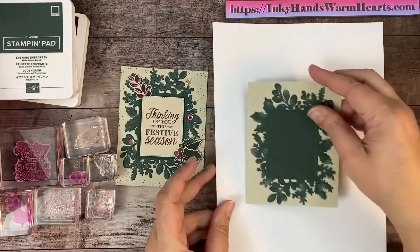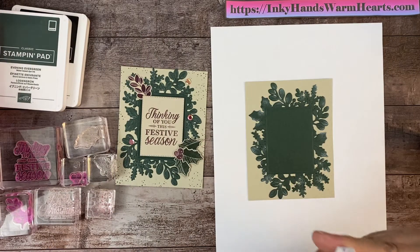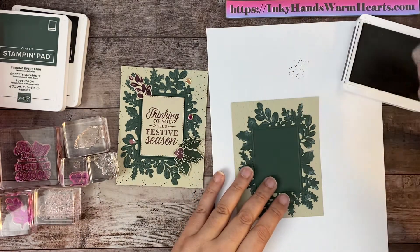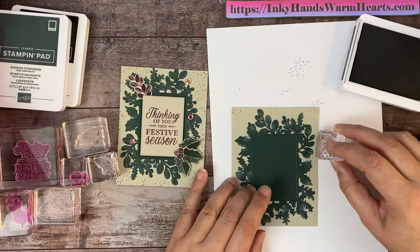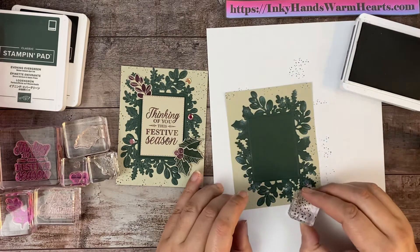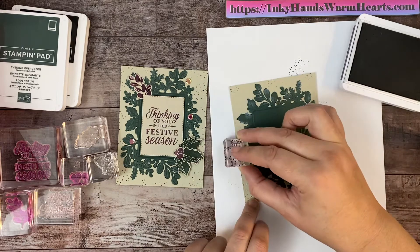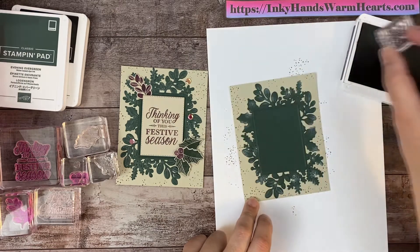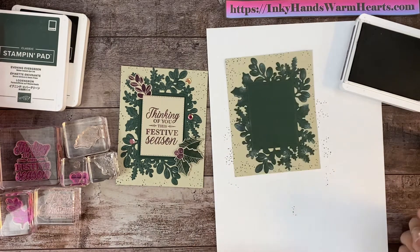Now I'm going to put a little bit of Blackberry Bliss, which is this dark purple color, and we're going to do these cute little speckles that are kind of star-like. I'm going to stamp those around the edge — I don't want too many, but just enough speckles all the way around. That looks good to me.